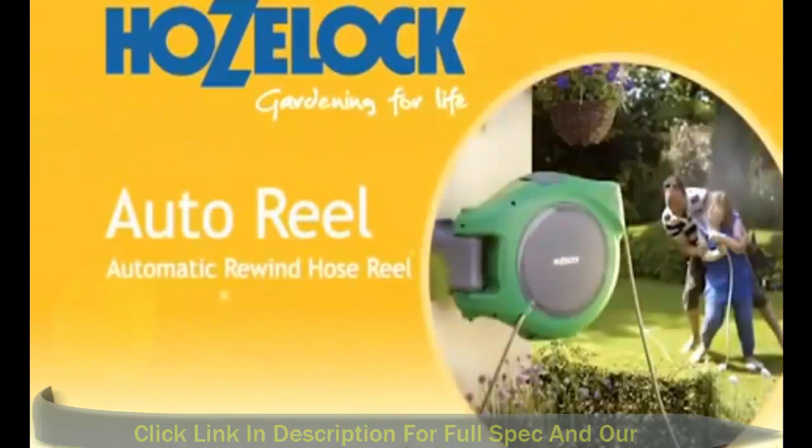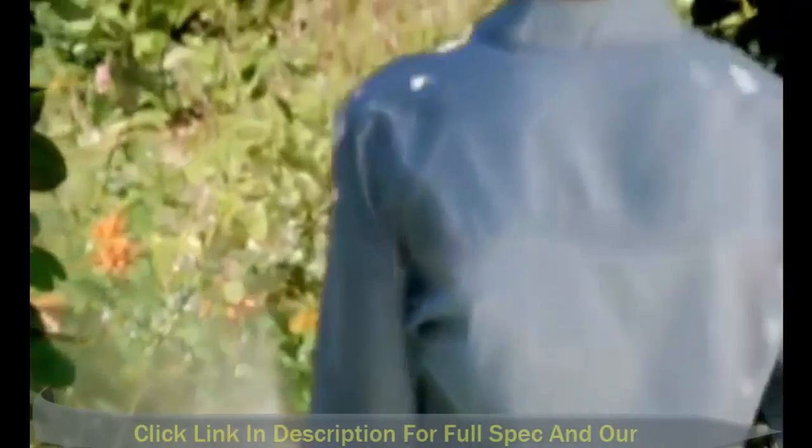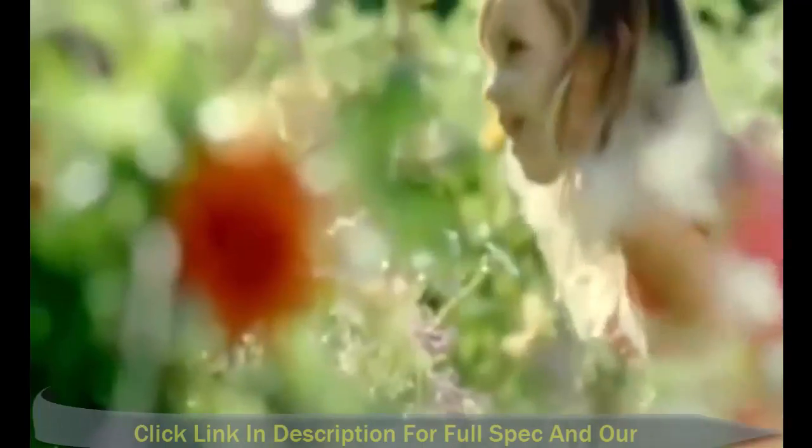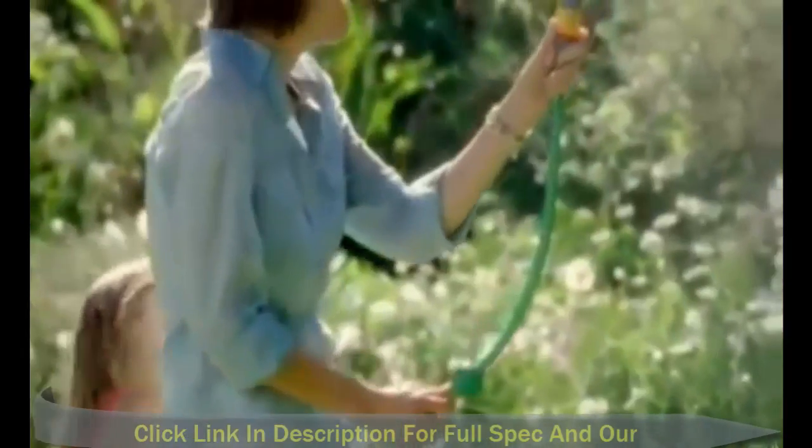HoseLock. Gardening for life. With over half a century's horticultural expertise, at HoseLock we understand the rewards of gardening.